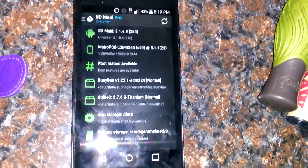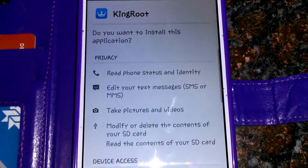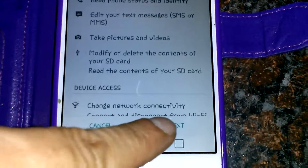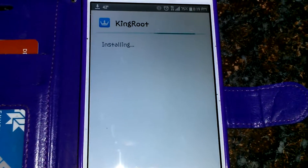LG Leon with KingRoot here — you get the root status. I'm going to try to root the LG Stylo. I got the KingRoot app; this is what I use. It seems to root pretty much everything, so let's install it and see if it works.